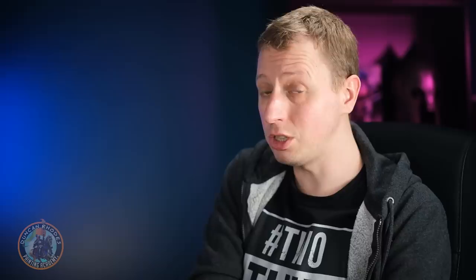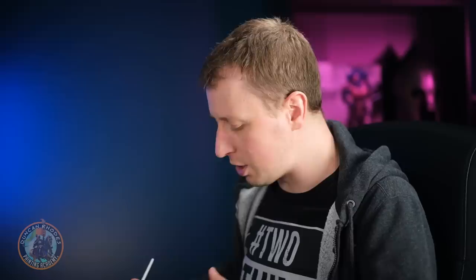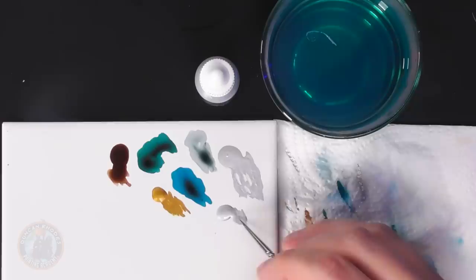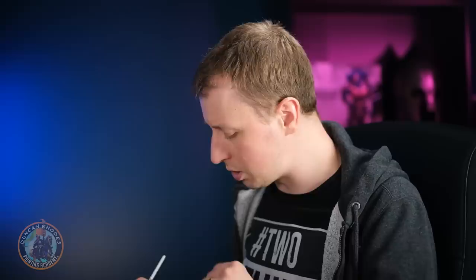Once the wash is dry, we highlight both the blue metal and the gold. For the blue metal, we go back to Mithril Blade using a size 00 brush for edge highlighting. Look for the sharpest edges and corners across the armour. Use the side of the brush to skim along them — for example on the shoulder, angle so you're just touching the edge and gently skim around to get that sharp highlight.